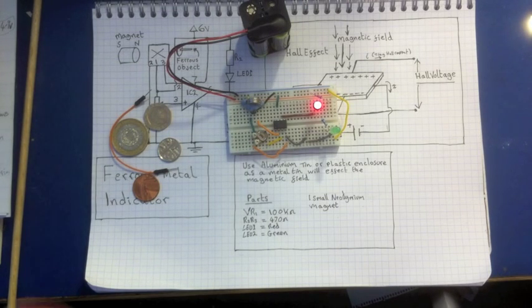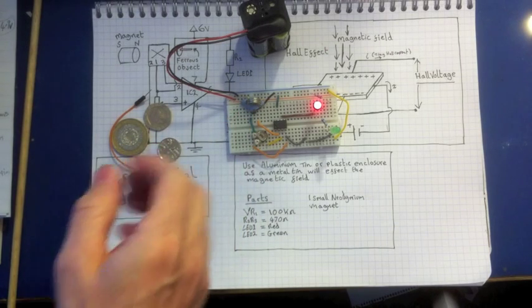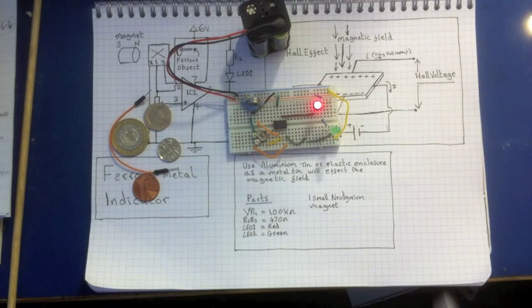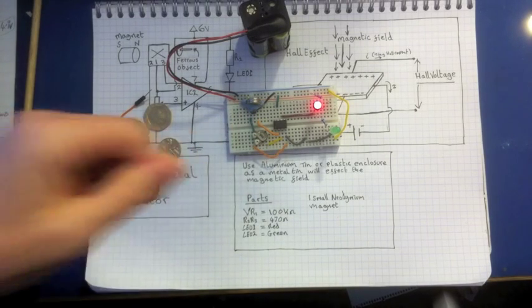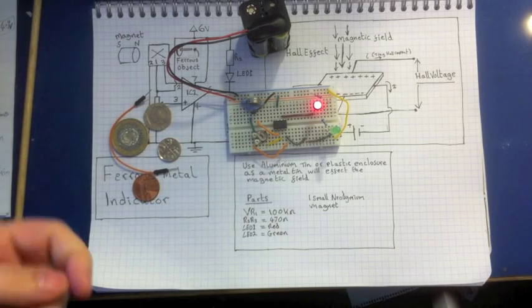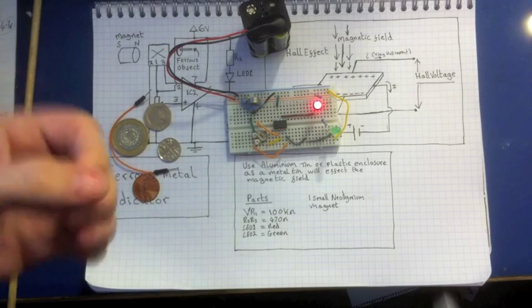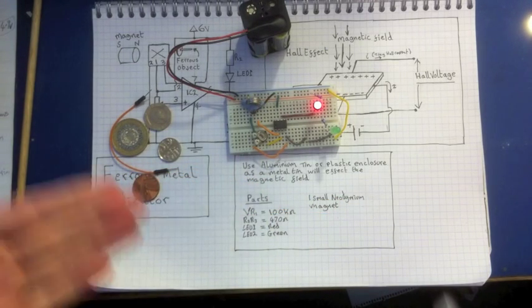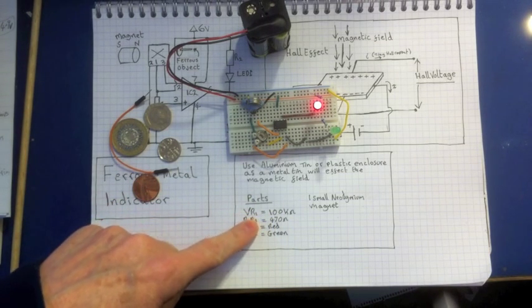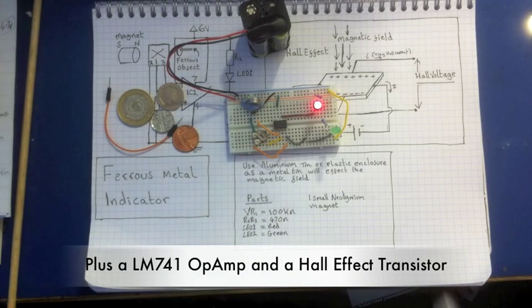You could build this in a little box. When I put this in a box, it's important not to use a tin box — we'll use an aluminium box. Aluminium is not magnetic, so it won't affect the circuit. A tin box would affect the magnetic field and interfere with the circuit, so you can only construct this inside either a plastic enclosure or an aluminium tin. All you need is a small neodymium magnet, a 100 kilohm variable potentiometer, two resistors at 470 ohms, and two LEDs — one red and one green. That is the ferrous metal indicator circuit.